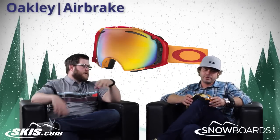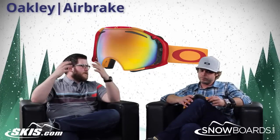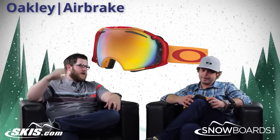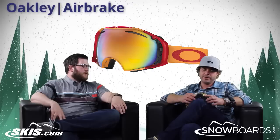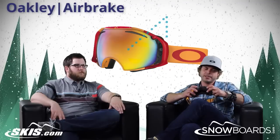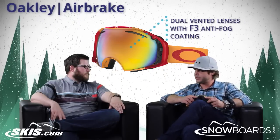Good peripherals in this too, especially for something that has quick change on the side. I've seen goggles where you can see the mechanism on the side, but with this you really can't — it's all on the outside and really doesn't block your field of view at all. And it's airtight — you're not going to get any kind of fogging. We do add the F3 anti-fog coating, and as far as having any gaps or anything like that, you're pretty solid.